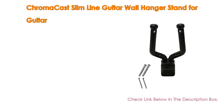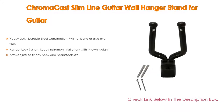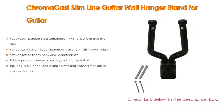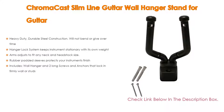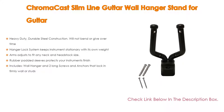Number five: the Chroma Cast Slim Line guitar wall hanger comes with many features such as heavy duty vertical steel construction that will not bend or give over time, a hanger lock system that keeps the instrument stationary with its own weight, and arms that adjust to fit any neck and headstock size. It is also perfect for ukuleles, mandolins, banjos, bass, or brass instruments. Rubber padded sleeves protect your instrument's finish.